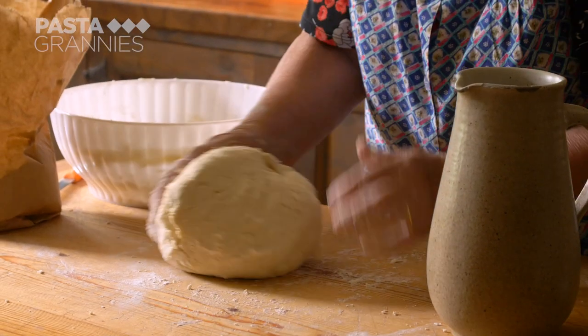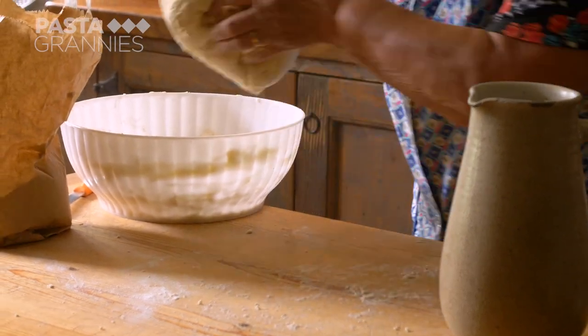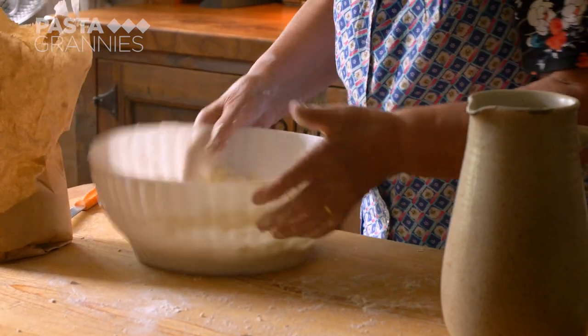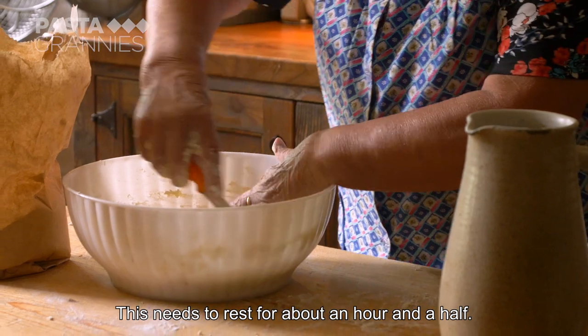Lydia gives the dough a brief knead and leaves it to rest, covered. Now the dough must riposare for about an hour and a half.